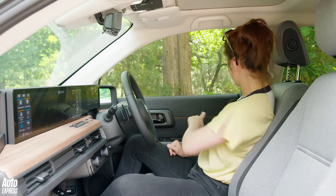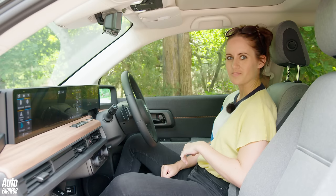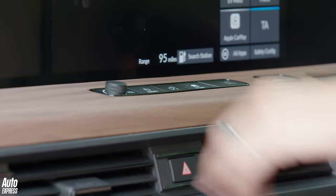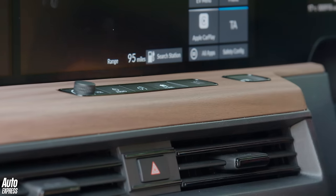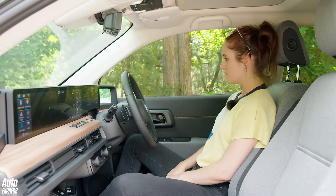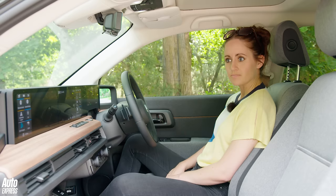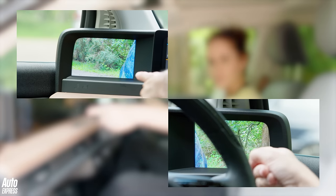There's no leather or anything — it's all fabric — but the stitching gives it a denim vibe, which looks quite cool. There's a wooden effect trim too, plastic but feels very nice. In total there are six screens in here.